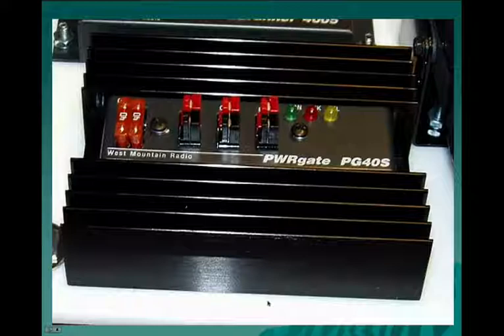This is the PG40S battery conditioner. It allows us to operate the radio directly off of 12 volts without making any connections after the fact. It will be automatically connected while it's in the Pelican case. We have a feed coming from the power supply, a feed going to the battery, and a feed going to the Rig Runner, which in turn then feeds the radio.